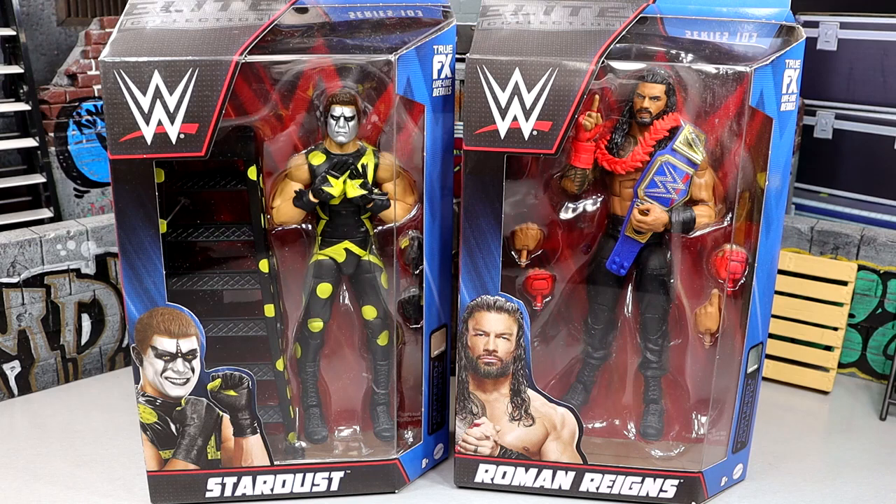This is a Stardust figure that I have been asking Mattel for probably close to 7 years, ever since he came out in Dusty gear at WrestleMania 32 for the IC title match. Definitely the best match on the card — one I go back and watch 2-3 times a year because of how damn good it was. Tons of superstars just absolutely tore the house down. It was an absolute classic. But we finally have this Stardust and this new Roman Reigns here.